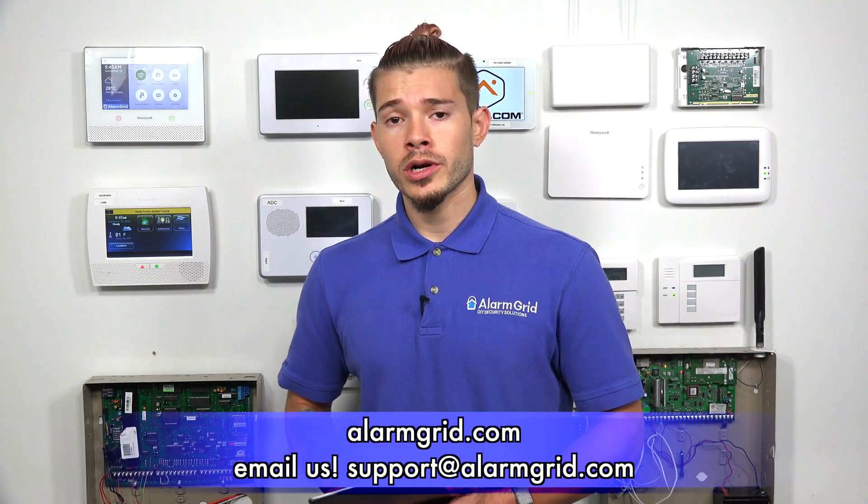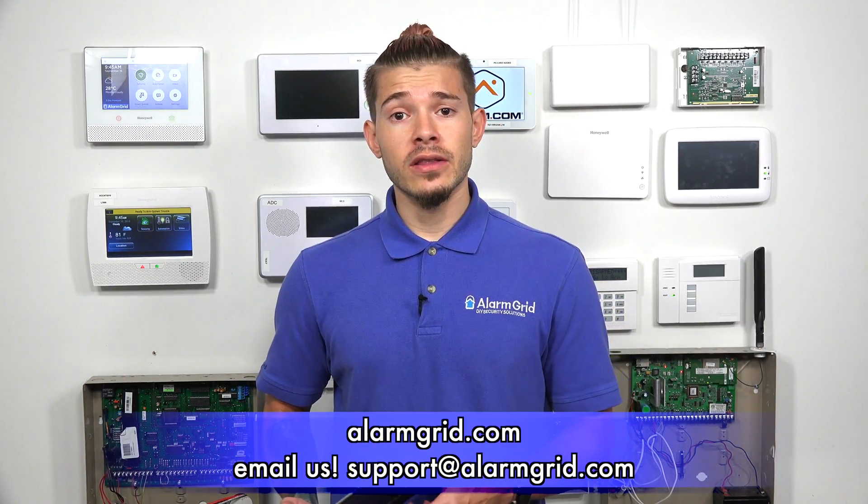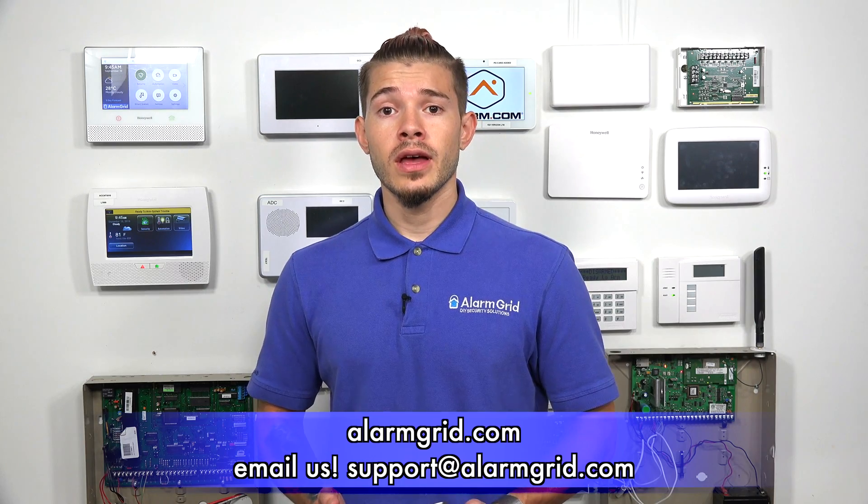If you have any questions regarding HomeKit or getting it set up with the Lyric system, feel free to send us an email to support@alarmgrid.com. If you found the video helpful, make sure you hit like underneath, subscribe to the YouTube channel, and hit the little bell icon so when we upload new content you get notified. I'm George, and I'll see you guys next time.